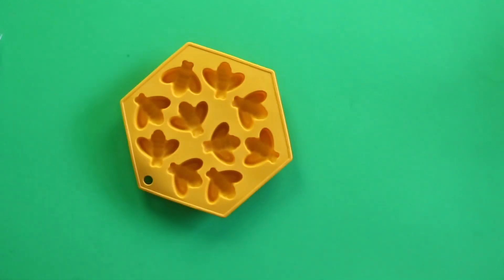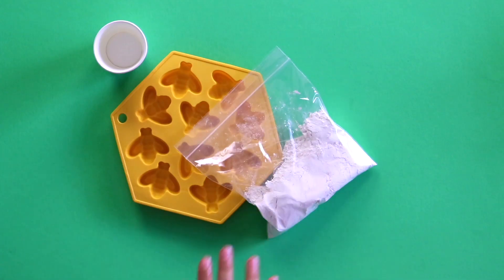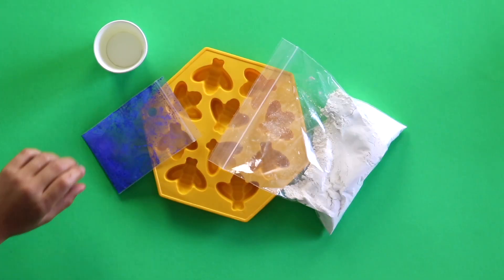We get to make our own Sidewalk Chalk today. Won't that be so fun? Let's see what's in our kit. A silicone mold, a paper cup, plaster, and some colored powder. That's so great, Ella. On top of everything in our kit, all you'll need is some water and then we're ready to get started.